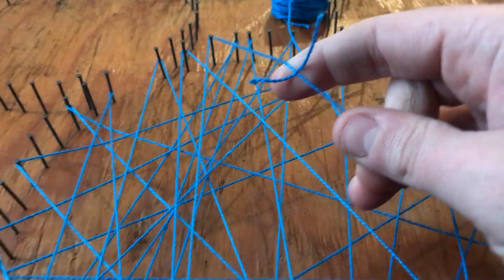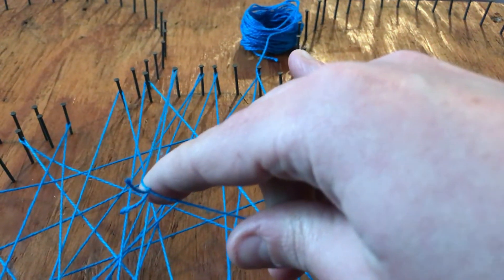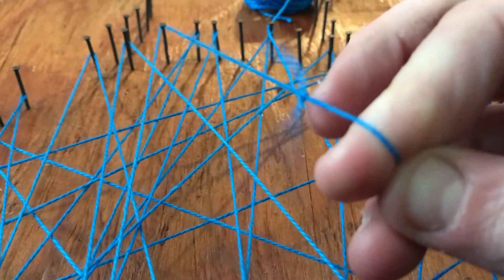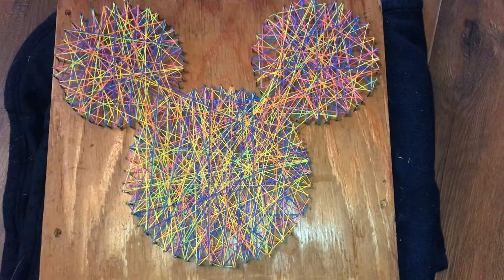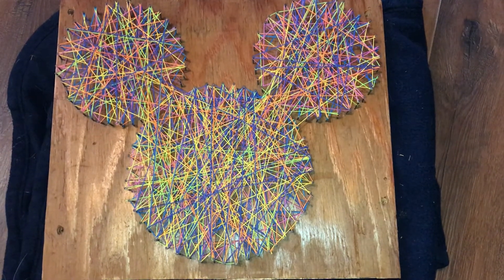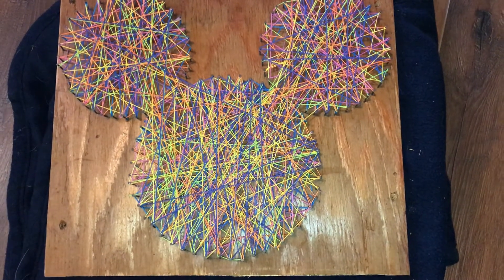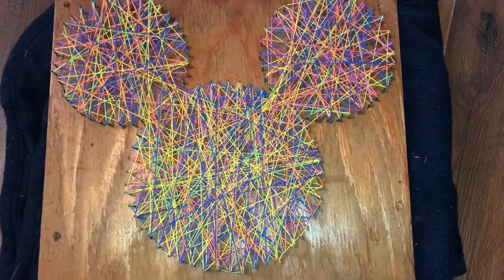I'm getting close to the end of my string, so I'll start another of the same color — but you could switch colors at any point. Just knot the new string to the old one and trim the ends close to the knot, then keep going until the whole thing is full. For this one I used fun, bright colors because I'm adding it to a wall of Disney memorabilia. I used probably eight to ten skeins of embroidery floss, and I just need to add hooks to the back and hang it up.